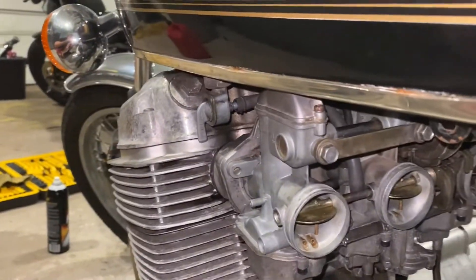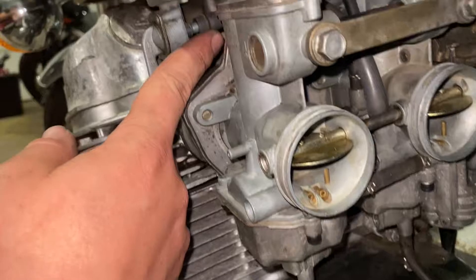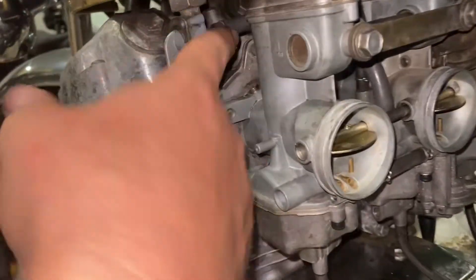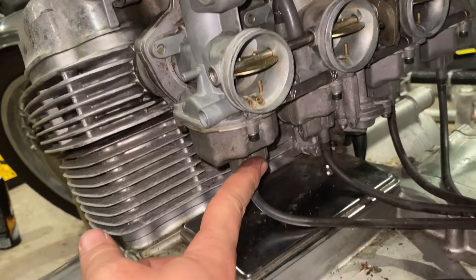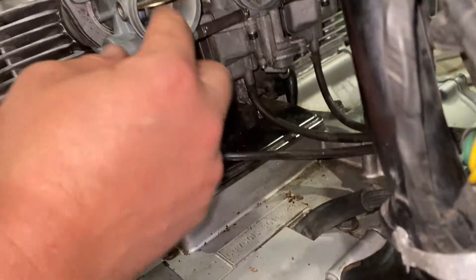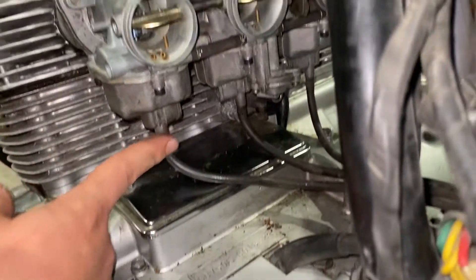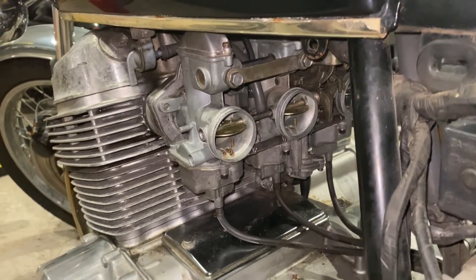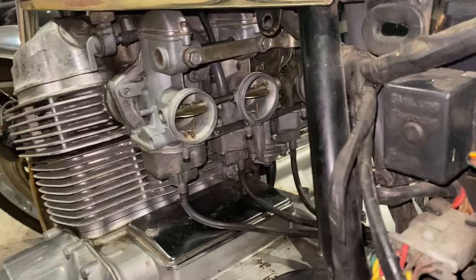We went ahead and cleaned out the fuel hose, took the air box off, cleaned out the fuel hose — none of the carbs were actually getting any fuel. Now that we've cleared the blockage, we should be able to fire it up, so we're going to go ahead and give this a try.